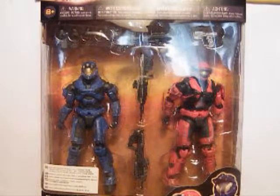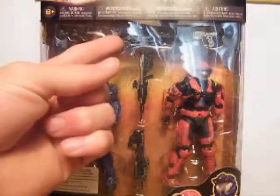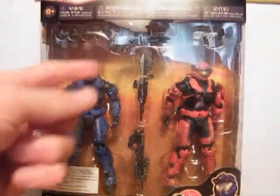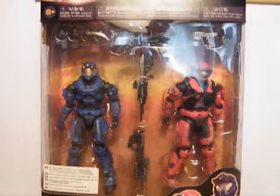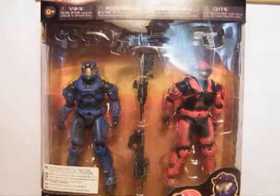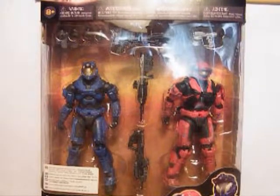The first good thing about this pack is the variety of guns: Assault Rifle, DMR, Kinetic Launcher, Magnum, and some grenades. So if you're new to collecting, like I am, and you haven't got a lot of Halo Reach or Halo figures, then these guns will be a nice added collection boost.